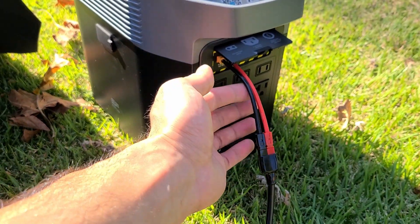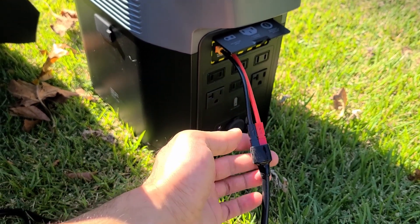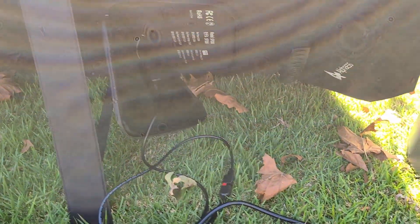This connector cable right here was about $10, really cheap. And with that, I was able to use this Alpha ESS panel with it.